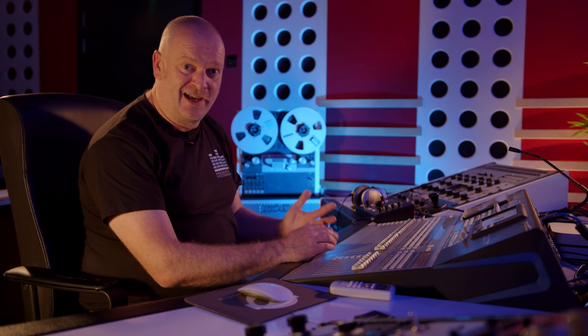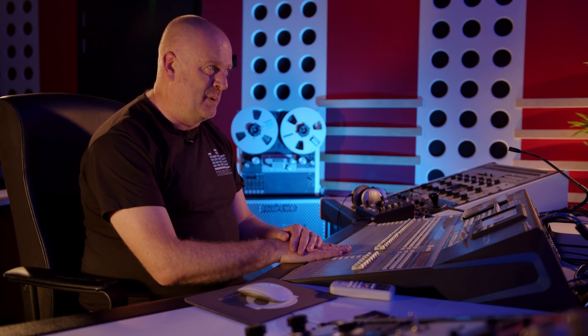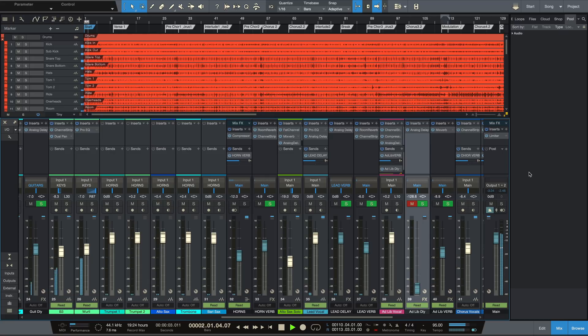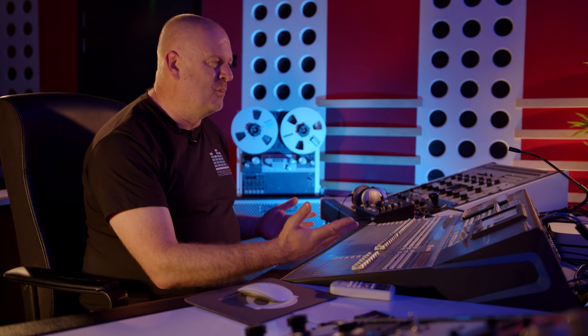So I've loaded up PreSonus Studio One, which currently isn't supported, and I've used a slightly older version than the current one for two reasons. One is because that definitely isn't supported, and two because I haven't got a license for version 5 and it seems to have gone very complicated with subscriptions and loads of other stuff. So Studio One 4 it is, and it's not supposed to work — but it does. If I play some audio, let's hit the space bar and see what happens. It plays. We're using entirely Studio One native plugins here, which again shouldn't really work very well because it's not supported at the moment, but it is — it's playing.